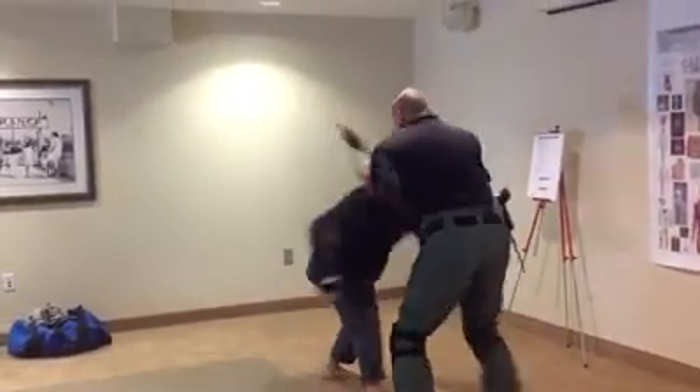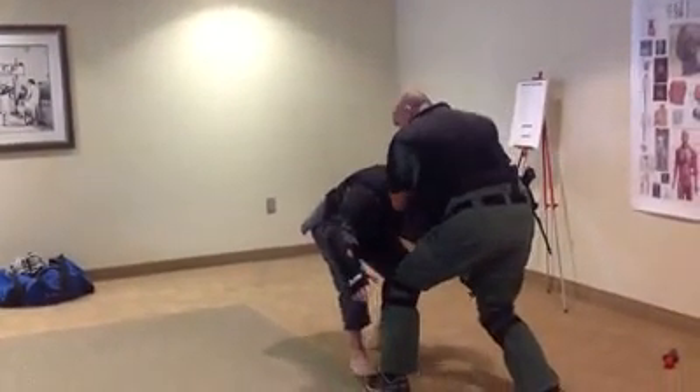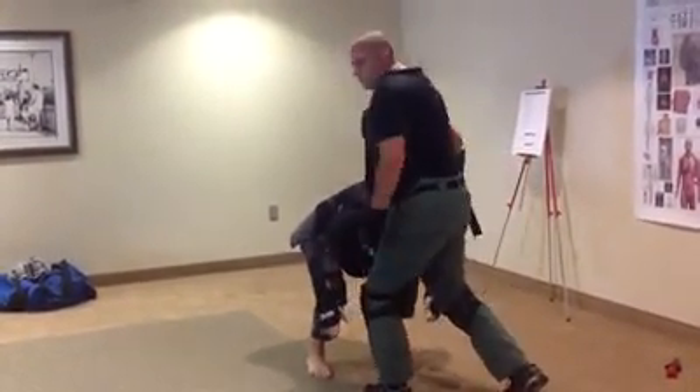If he comes in to tackle him, same posture. That left foot goes to the front, hands come across the top, now my stick knee strikes in.